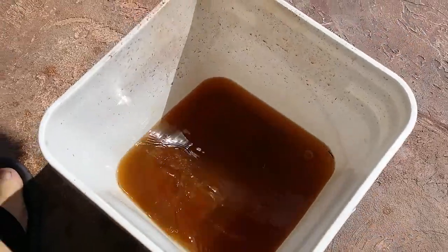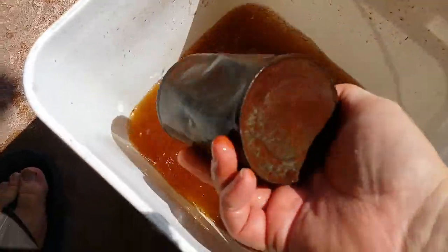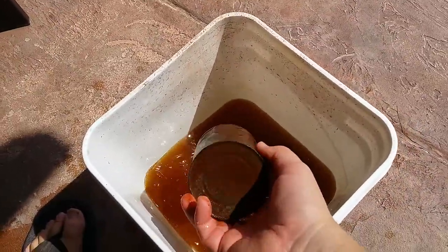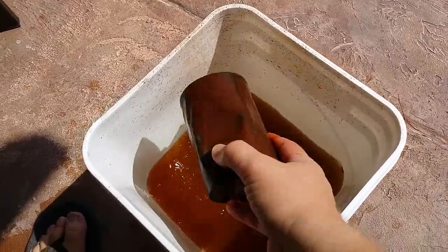So my rusty cans have been sitting in the citric acid for well over an hour — it's probably been more like an hour and a half to two hours. I even had time to shower and shave. Let's take a look and see what they look like. The water's definitely got a lot more rusty colored. I did scrub these a little bit about 20 minutes into it, but man, that old rusty can is definitely cleaning up a lot better.